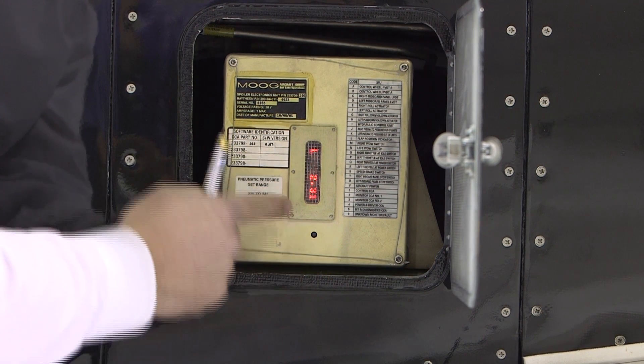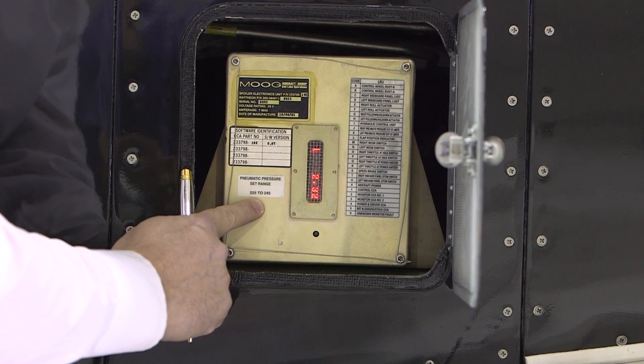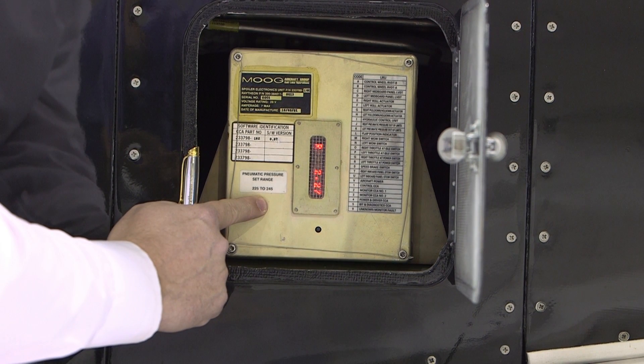The third and fourth displays are left and right pneumatic pressures and volts. Left and right pneumatic pressures should be between 2.25 to 2.45 volts. This range is illustrated to the left of the display. The reading should be mid-range. If the pressures are low, the blowdown actuators will be serviced.